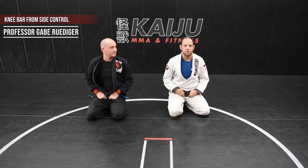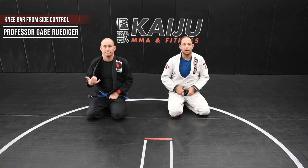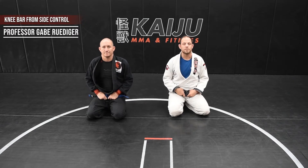Hi, I'm Gabe Rüdiger, head instructor and owner of Kaiju M.A. and Fitness. This is my assistant, JP. Today, we're going to go over a knee bar from side control.